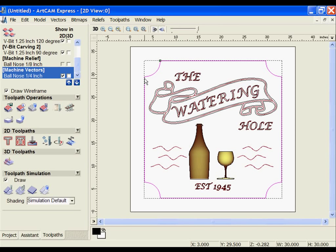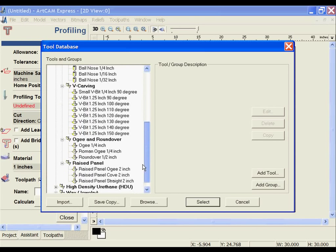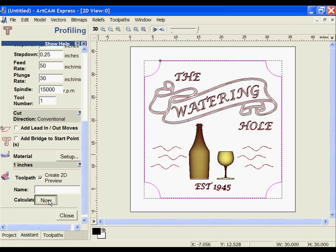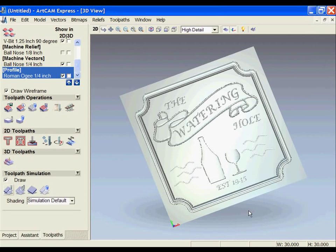The last thing we'll do is select our profile and do a cutout pass using one of our Roman OG bits — a decorative bit. I'm going to select that, adjust the step down to 0.25, calculate, and close. We can simulate that one to see our finished sign.